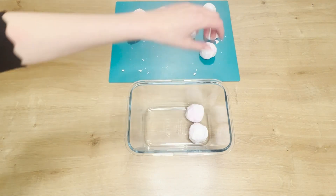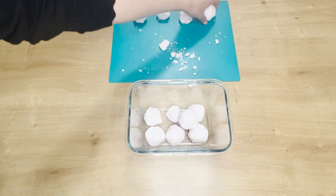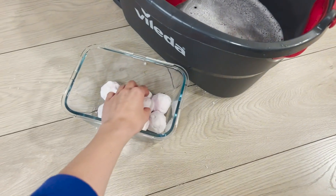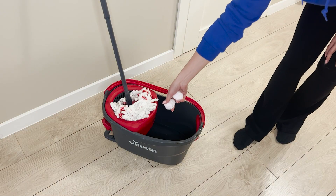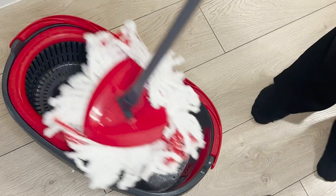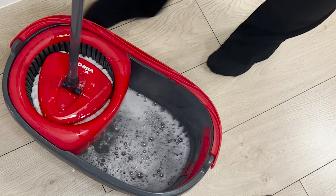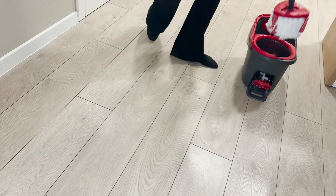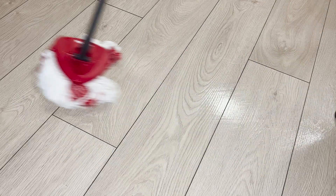The next day, gently transfer the balls into a container — you can store them for a few weeks. Soda balls have cleansing, antibacterial, and antifungal properties, and the denatured alcohol prevents streaking. Put two balls in a bucket of warm water — this amount is enough to clean floors in the entire house. The soda reacts with water, creating a cleaning foam that quickly dissolves, allowing the mop to evenly absorb it. Mop the floor — a pleasant fragrance fills the apartment immediately, and it dries quickly leaving no streaks.